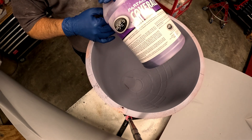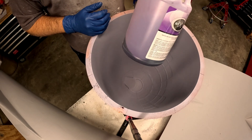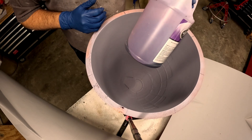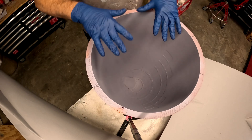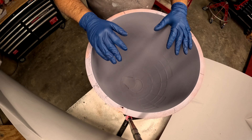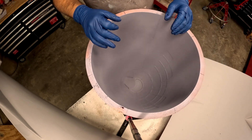They're both PVAs. The difference is purple is water-based and green is alcohol-based. I use the purple one specifically because it doesn't have a hazmat fee for shipping. So the mold is sprayed with the Part-All.